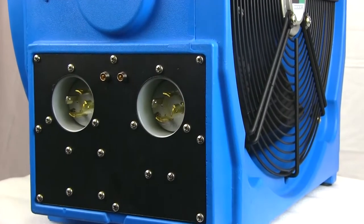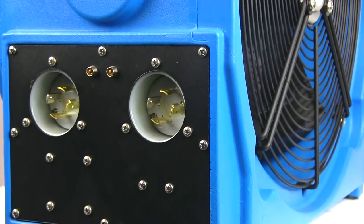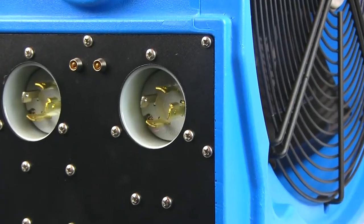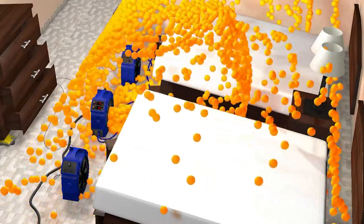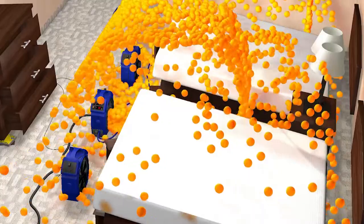The 220-volt side of this heater would be the equivalent of operating one of our Elite 8 heaters in terms of BTUs. This side, when fully powered, will offer you over 26,000 BTUs and on its own will treat up to about 500 square feet.